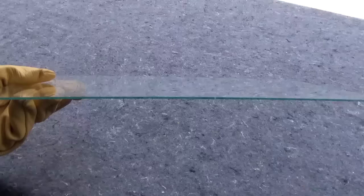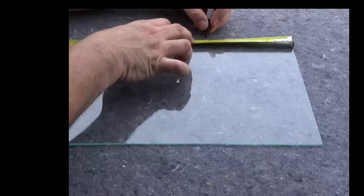There are many thicknesses of glass. The one I'm using is called a single pane glass — it's about a sixteenth of an inch thick. And just a side note: never try to cut tempered glass. Tempered glass will shatter.